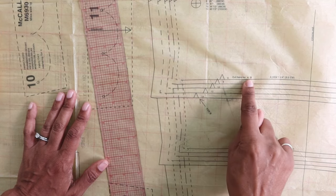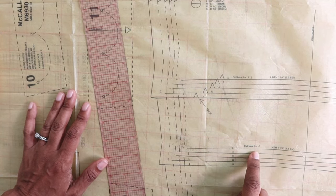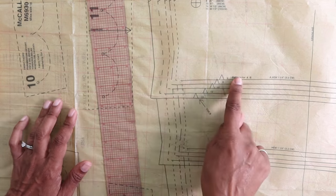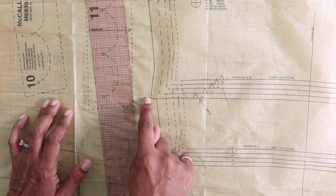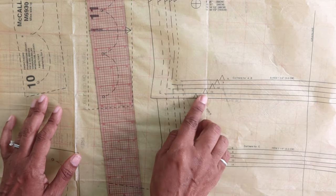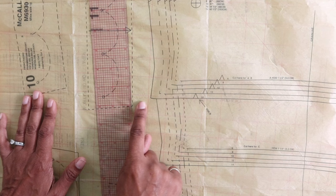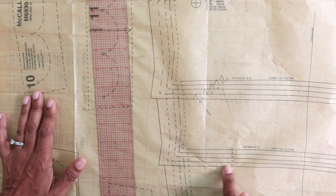This is the cutting line for view A and B, and this is the cutting line for view C. So let's say you wanted to cut out a size 14 — this is the size 14 line over here — and you want to cut out view A or B. You would just follow your size 14 line and cut out the pattern. If you decide you want to do view C, however, you'll notice that the size 14 line goes out here, comes in, then back down and back over.